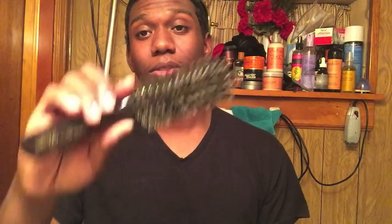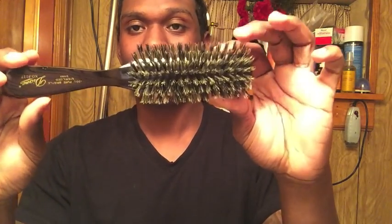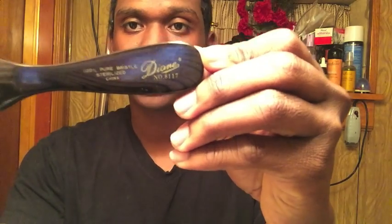I also picked up this brush — it's the Diane 8117. This is a great brush; you guys need to get something that isolates your crown. It's definitely great. You can use your regular brush that you do a session with, but this will really pinpoint your crown and get it real sharp.